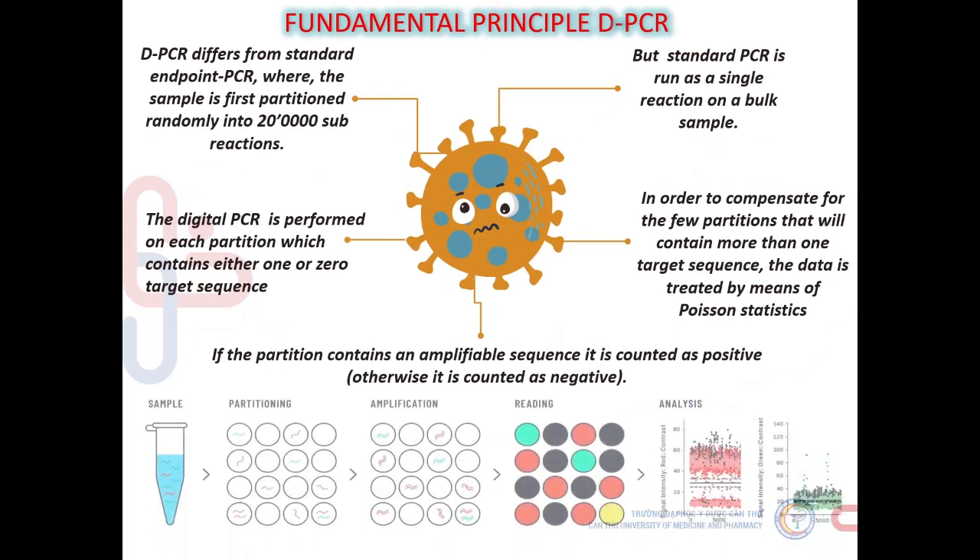dPCR differs from standard endpoint PCR where the sample is partitioned randomly into 200,000 sub-reactions, whereas standard PCR is run as a single reaction on a bulk sample. Digital PCR is performed on each partition which contains either one or zero target sequences. To compensate for the few partitions that will contain more than one target sequence, the data is treated by means of Poisson statistics. If the partition contains an amplifiable sequence, it is counted as positive; otherwise it is counted as negative.